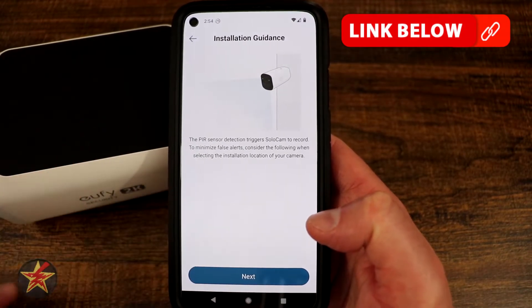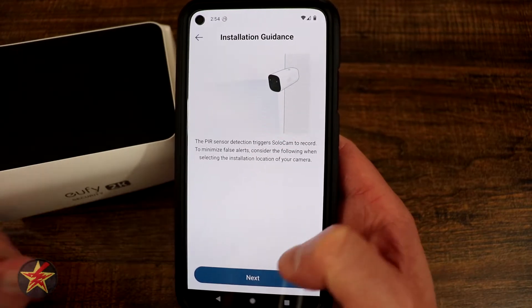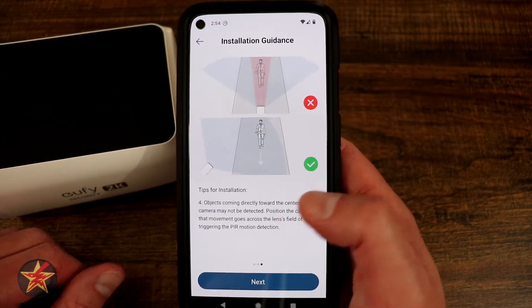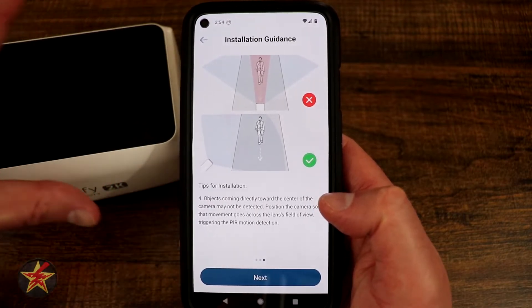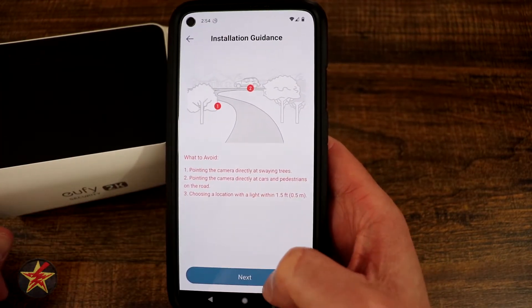Here it's talking about the PIR sensor up front. The best way to mount it — keeping it level with the ground and then giving you your field of view, kind of how you expect things to go. You're getting a wide berth, not things walking straight at it. And then things to avoid.